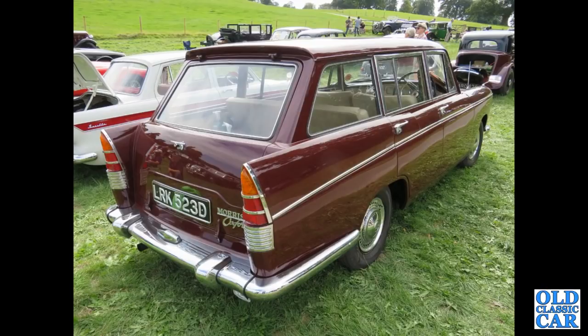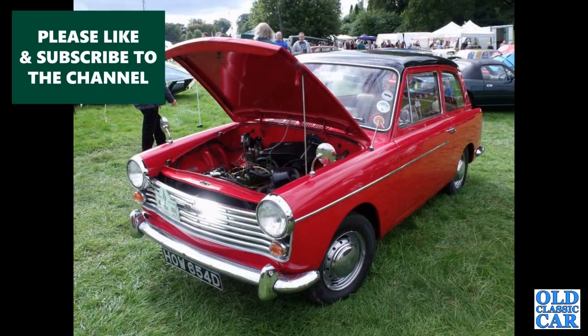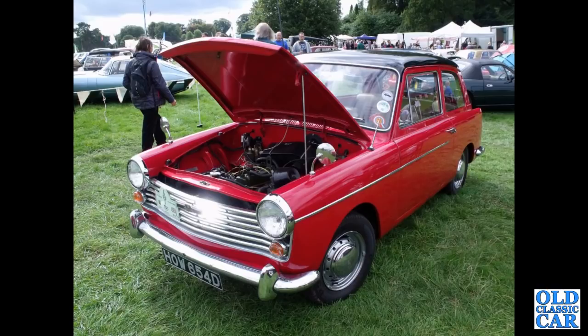If you've got a favourite out of this particular selection please let me know in the comments — if you're a fan of the BMC Farinas it'd be great to hear from you. Here's a 1966 A40 Farina Mark 2, very smart example indeed in red with a black roof.